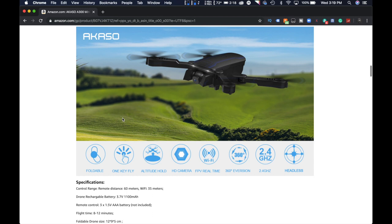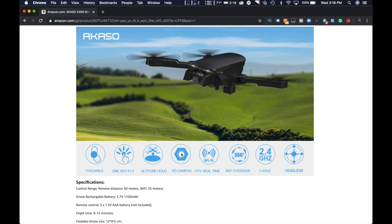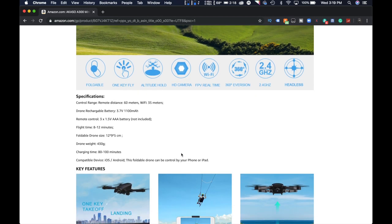Scroll down — what else do we see? Main functions: foldable, one key, altitude. Control range about 60 meters with the remote, Wi-Fi 35 meters. That's decent. I wouldn't want to go much further with something like this anyway.